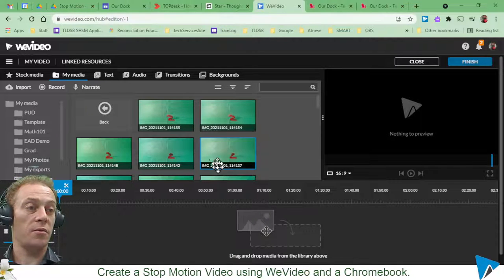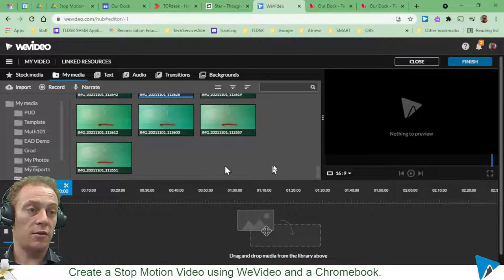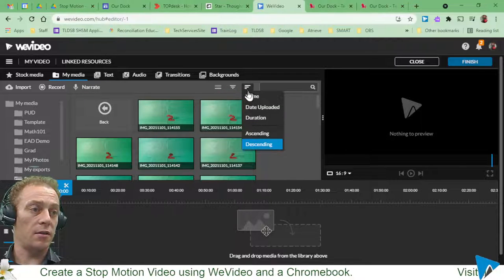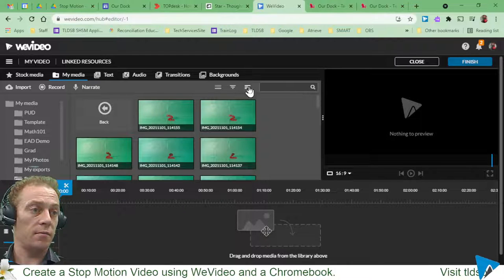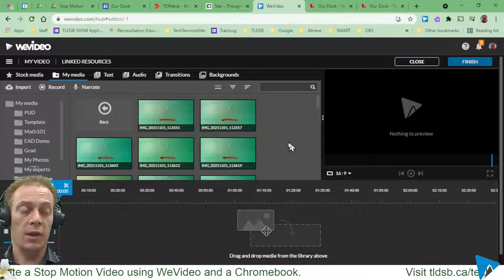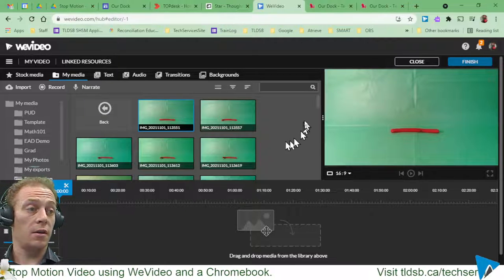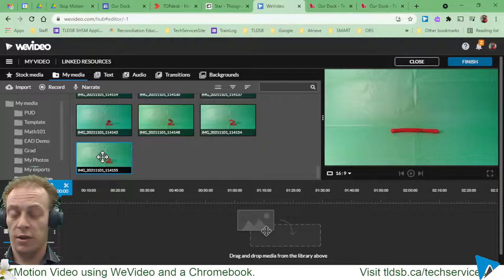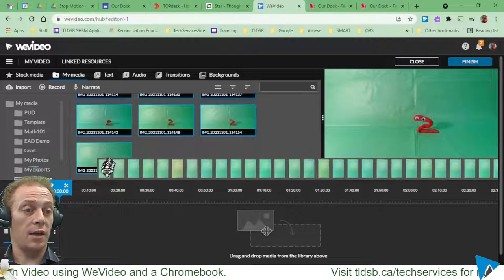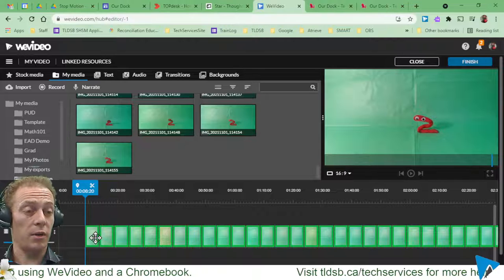Everything's exactly how I want it, except when I look at these, that's the last image, not the first. So I'm going to click the sort button and sort ascending — there we go, everything in the order I want. Now I'll click the first image, scroll to the bottom, hold Shift, click the last image, and drag everything down onto my timeline.